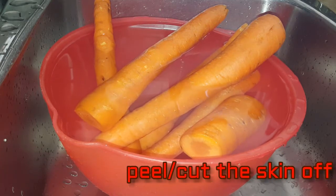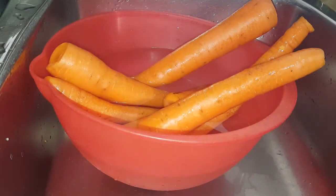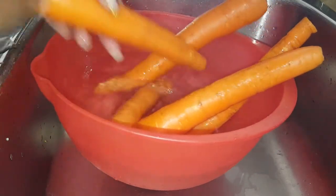But in our case we don't have to peel the skin because we're going to put them in the juicer. Once all the stems are cut off, all you have to do is wash the carrot.